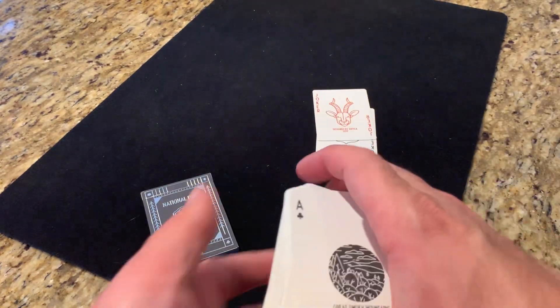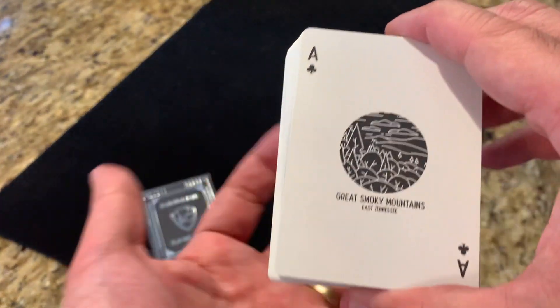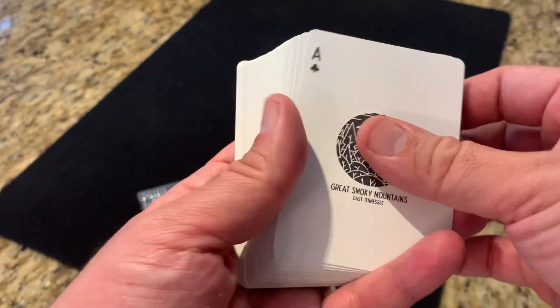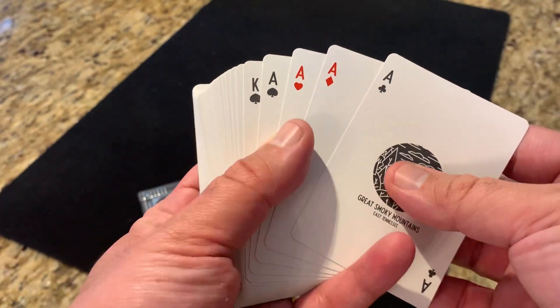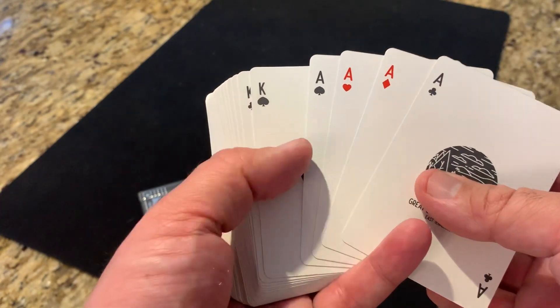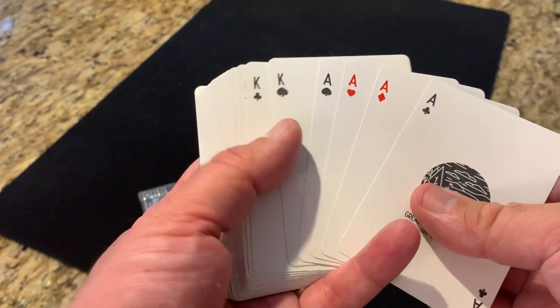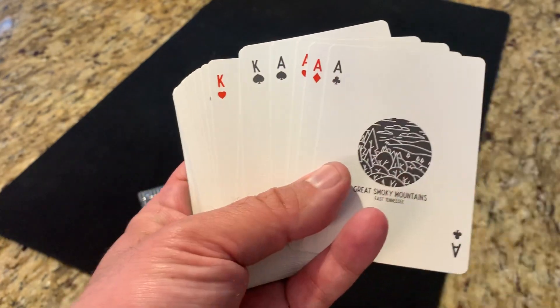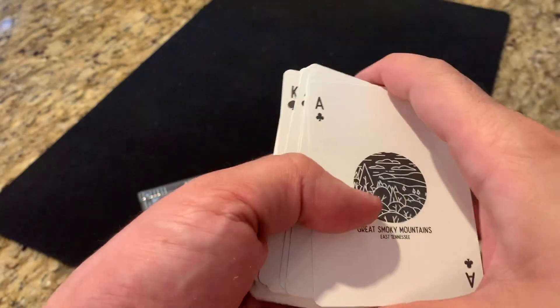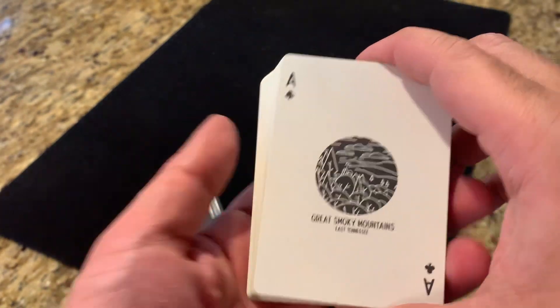The rest of the deck features all the different parks — each card features a different park. The stack you get initially is in a slightly different order than you're used to: rather than being grouped by suits, they're grouped by values. So you get the four Aces at the top and the four Kings together. Because it goes from the most popular to the least popular parks, it's kind of nice to be able to thumb through them in that order.